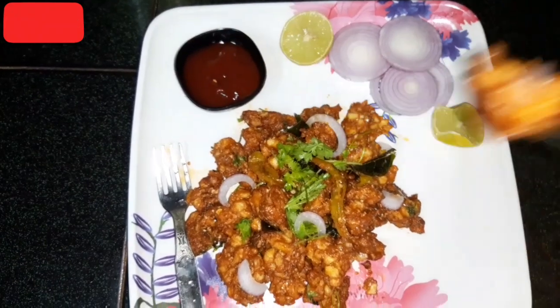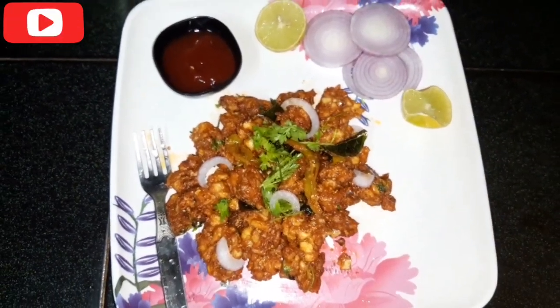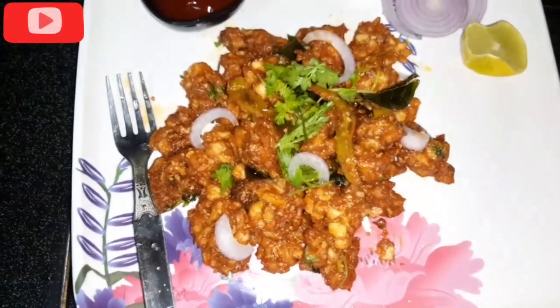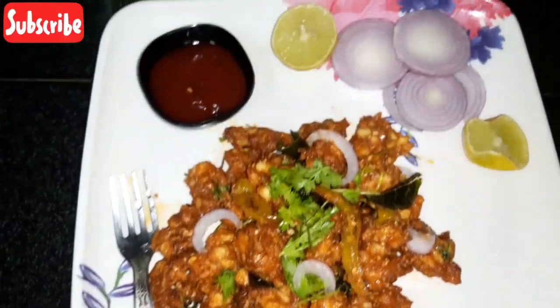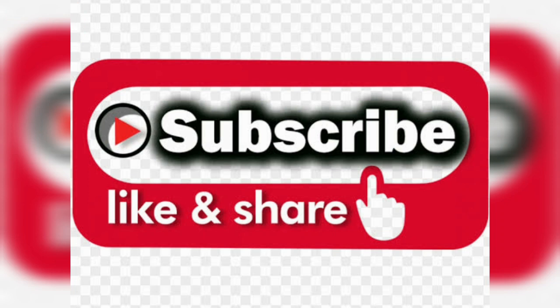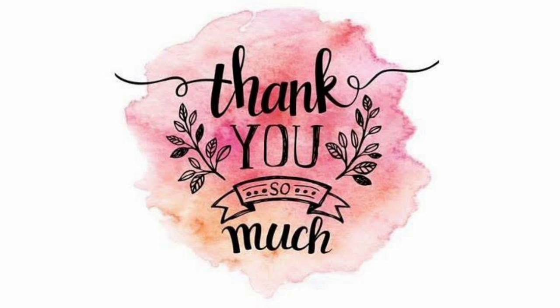Dip in the sauce. It is delicious, very delicious. I will eat the egg. If you enjoyed this video, please like, share, comment, and subscribe to our channel. Thank you so much for watching. Take care, have a nice day. Bye bye.